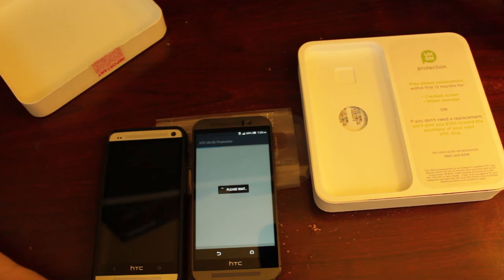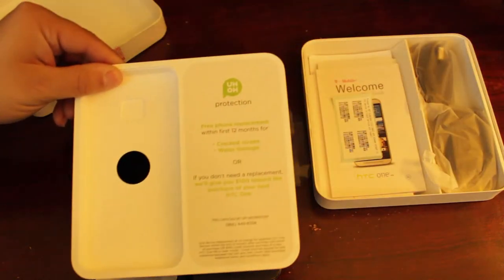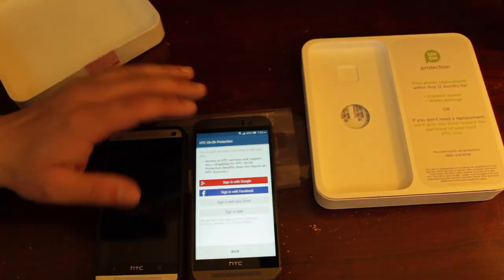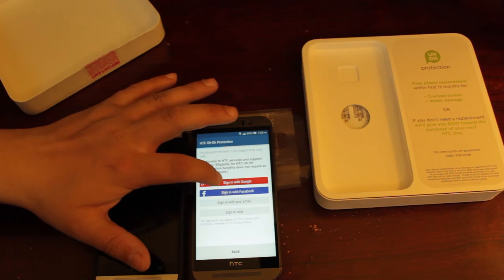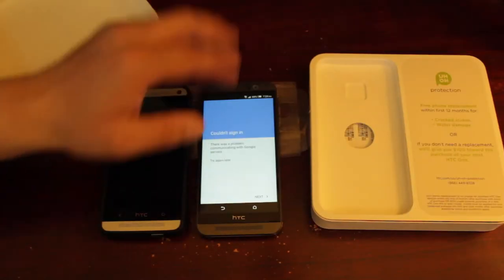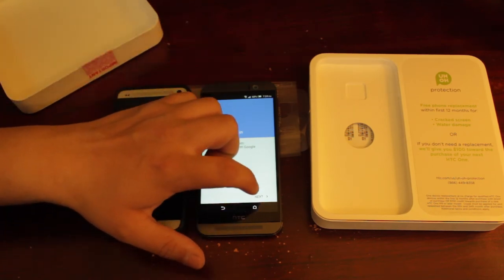It goes through the uh-oh protection again, covering the same stuff that was printed on the box insert. It asks if you want to sign in — I'll use my Google account — but it's still saying it can't sign in, so we'll just exit out with the home button.